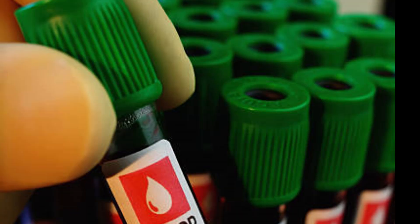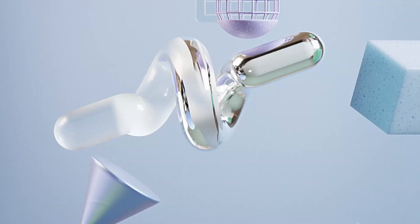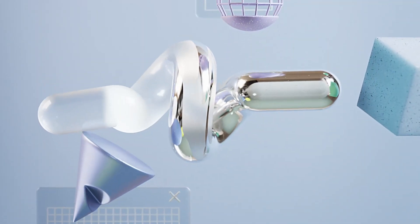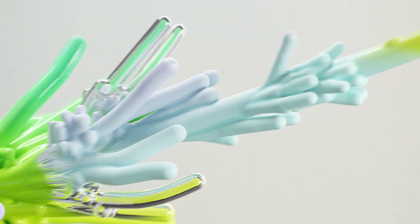Moving on to the green tube. This one contains heparin, which is another anticoagulant. It's perfect for plasma studies and electrolyte testing. Basically, if the doctor wants results quickly, green tubes are the go-to.